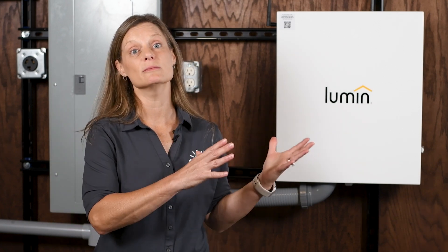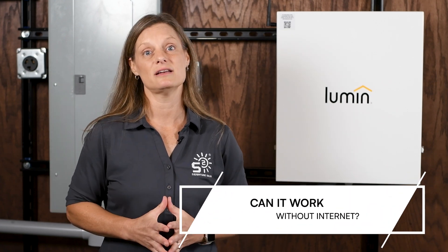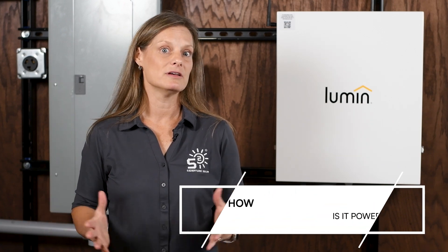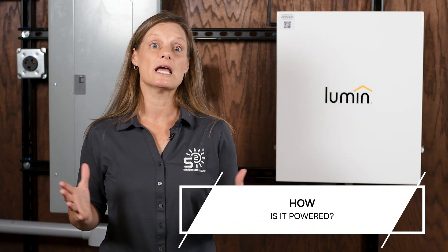Let's address some common questions about the Lumen Smart Panel. Can it work without internet? Yes — the panel settings are stored locally, so you don't need cloud connectivity for basic operation. However, initial setup, historical data, and advanced features require an internet connection. Is it compatible with all systems? The panel is designed to work seamlessly with any backup system, whether a generator or battery. It currently integrates state of charge information from Enphase, SolarEdge, and Tesla, with more partners on the horizon — including EG4 batteries. How is it powered? The panel is powered by a 15 or 20-amp dual pole breaker and has a low standby wattage of 6 watts. Even with all relays running, it only uses around 50 watts.